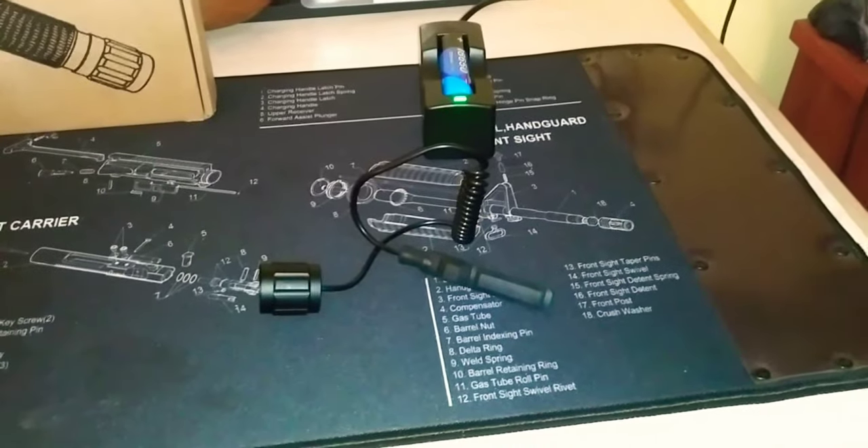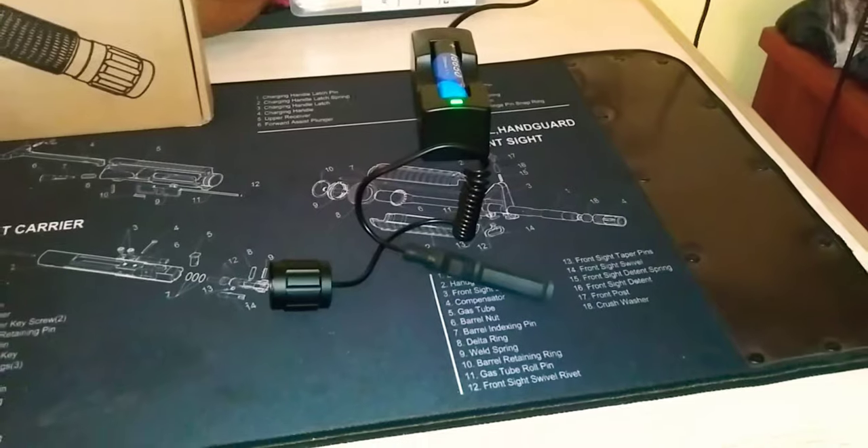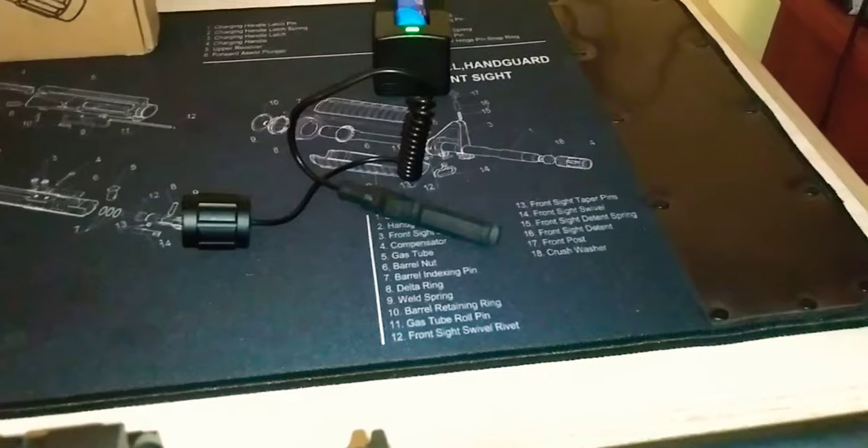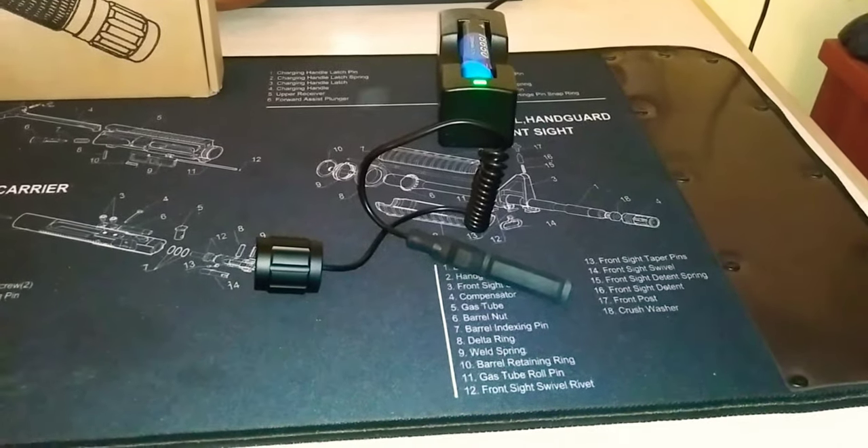Just the rechargeable batteries alone is a great deal because you won't ever have to buy small watch batteries or whatever to replace them. You've got two batteries that should last you for as long as you need it, unless you're running it for hours on end each day.